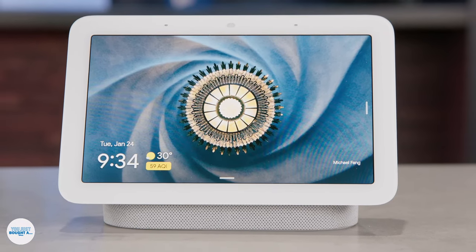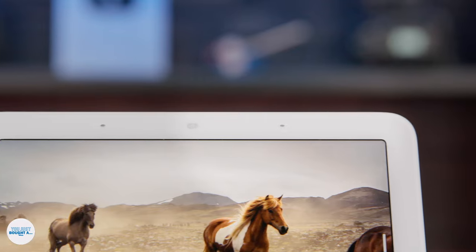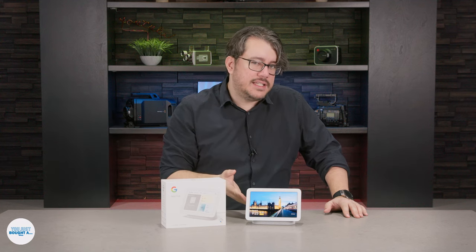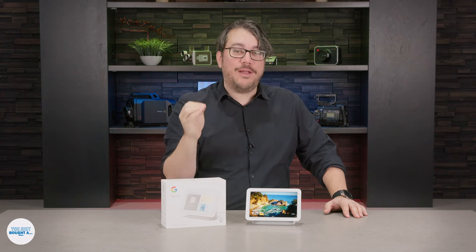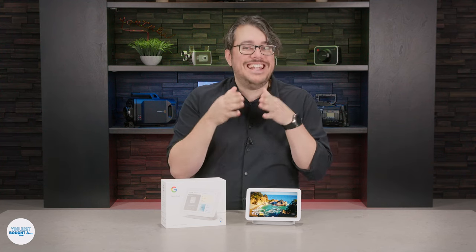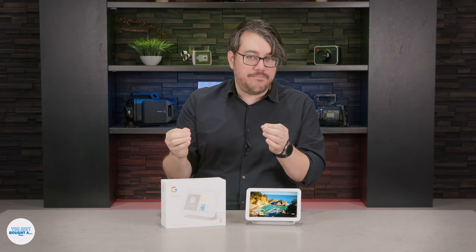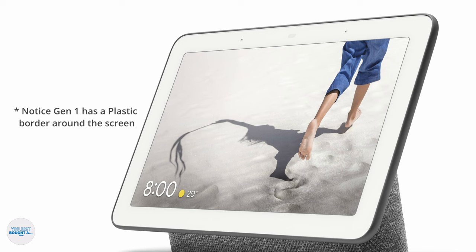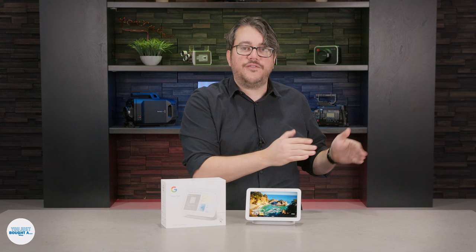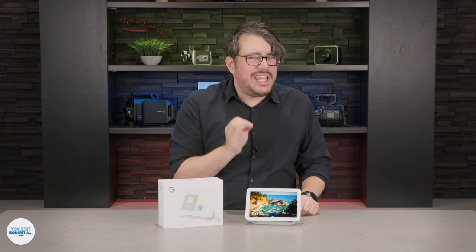The basics. This device is called the Nest Hub — technically the Nest Hub 2nd Gen. It's a device made by Google, first known for its search engine. Google later acquired Nest, a smart home company best known for a smart thermostat, and so Google's recent smart home gadgets have generally come out bearing the Nest name. The first Nest Hub was originally called the Google Home Hub before the brand shift, and this device is the direct successor to that one.